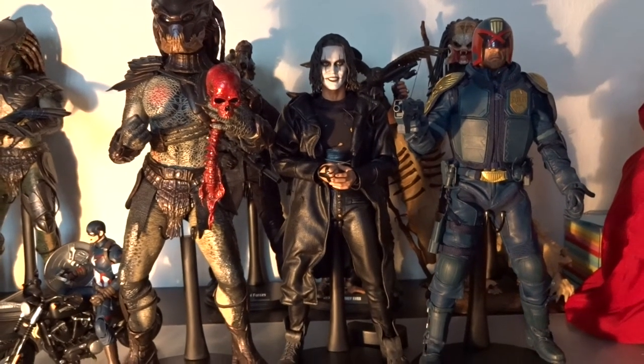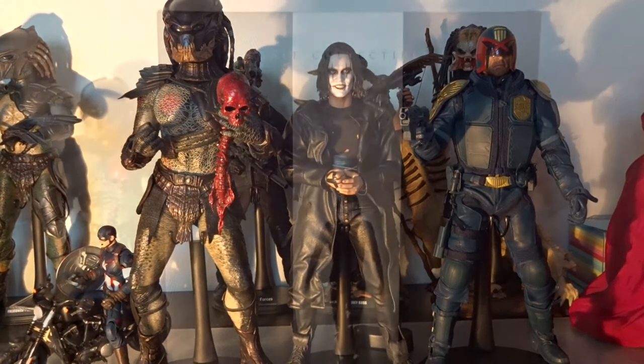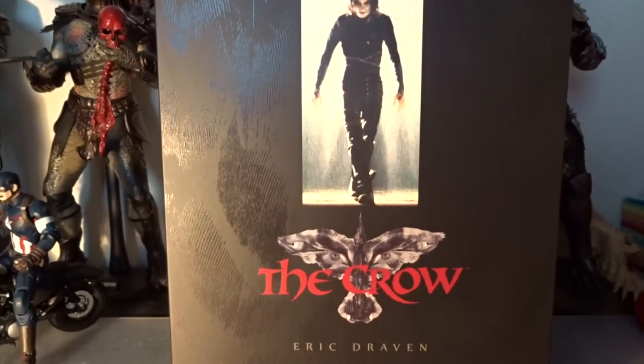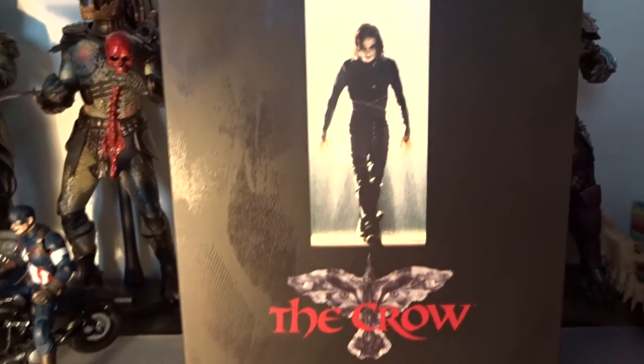Here's a size comparison next to some other 12-inch figures — a Hot Toys Berserker Predator and an Art Figures Judge Dredd figure. And finally, let's take a look at the box that the figure came in. It's a pretty standard Hot Toys box with an image on the front and really nothing more.